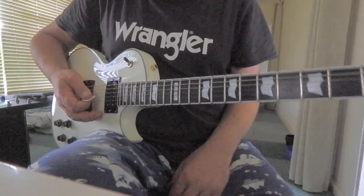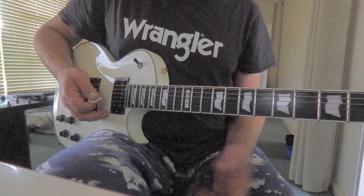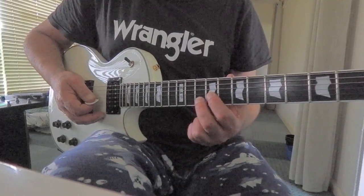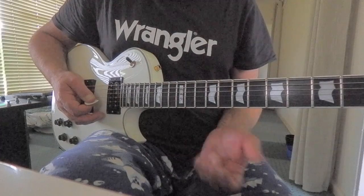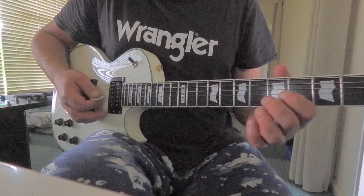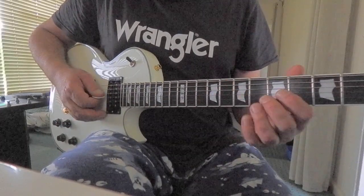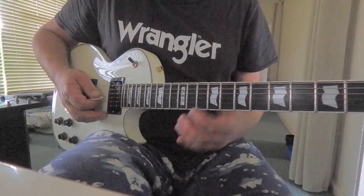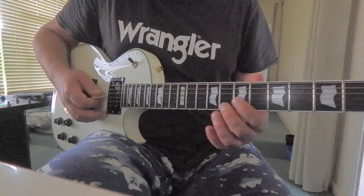Starts off with an A dyad, inverted power chord at the eighth, ninth and tenth fret — like the top of a D chord. But we're also going to include the open top E string. So pick down on the D and slide back to the D, and you can leave some of that top A ringing, I think.